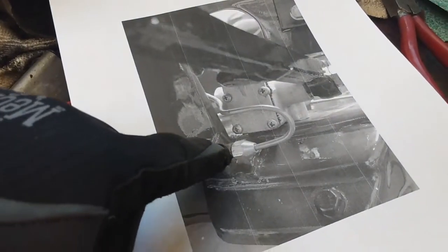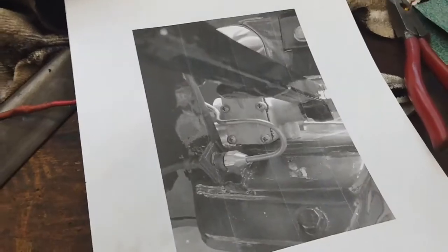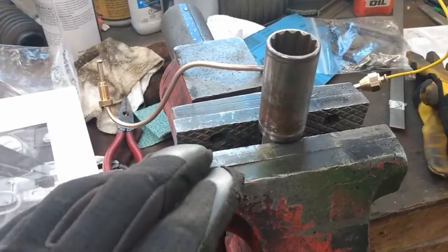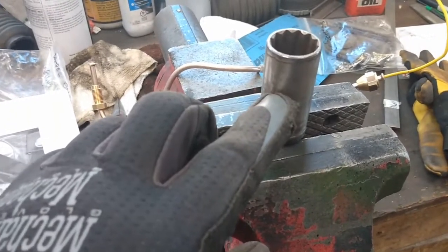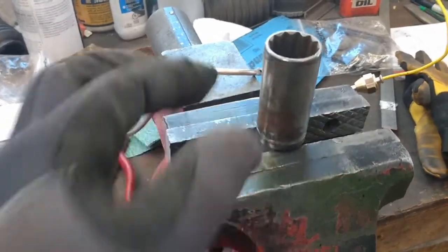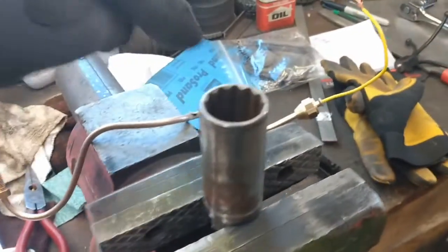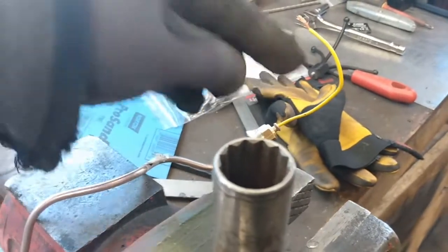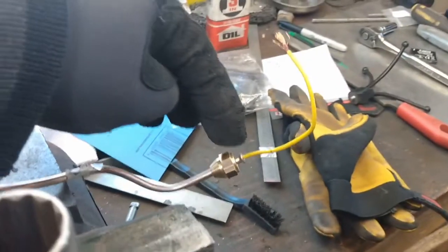As you can see from this picture this is a really tight bend and my pipe bender won't go that tight a radius. So what I'm going to do to get as smooth a bend as possible is to use a socket clamped in the vise, and to help reduce the chance of the pipe collapsing I've just pushed some wire inside the pipe.